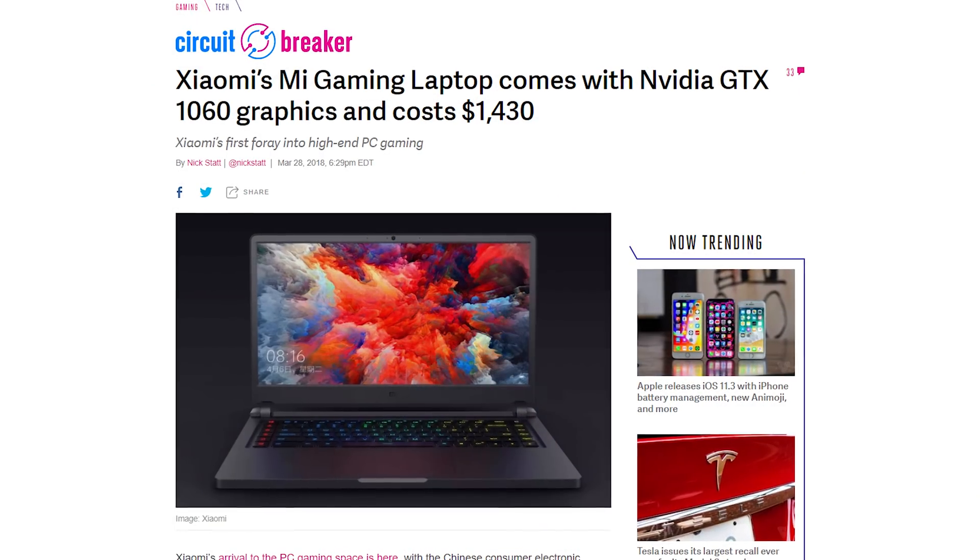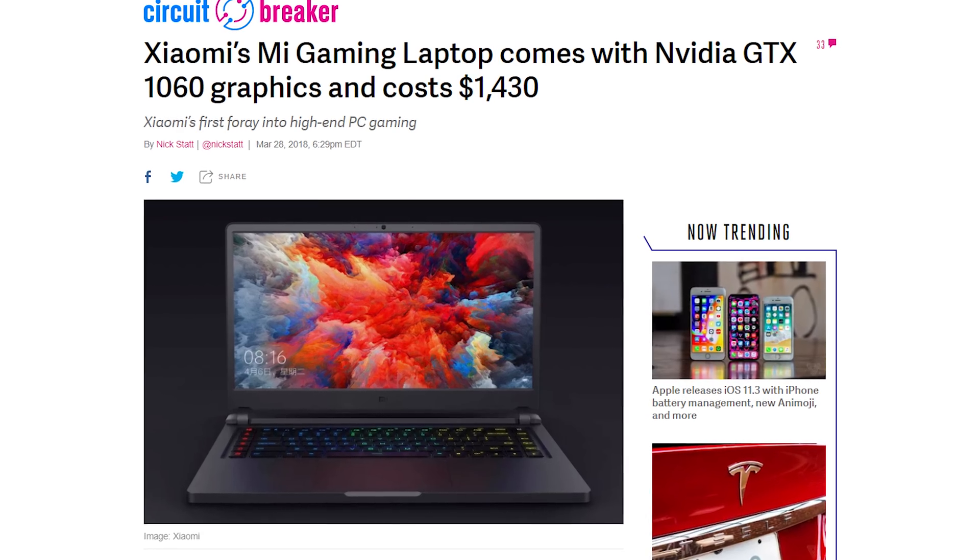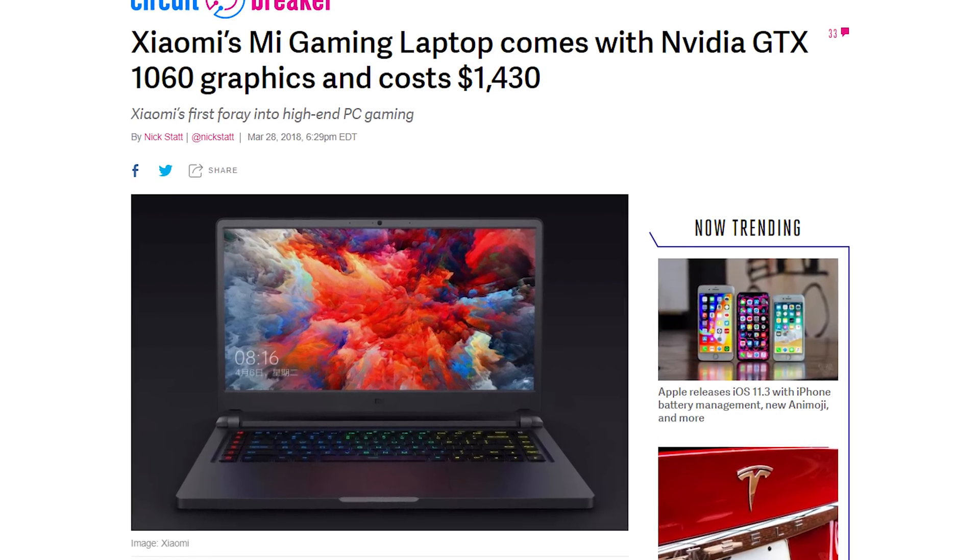Xiaomi, known for their smartphones and other products, has launched a gaming laptop. There's a 15.6-inch display, a 7th-gen Intel Core i7 CPU, and NVIDIA GeForce GTX 1060 or GTX 1050 Ti graphics. The 1060 model costs 8,999 CNY or about $1,400 USD. It looks fairly okay from the outside, though it's unlikely to go on sale outside of China, at least for now.